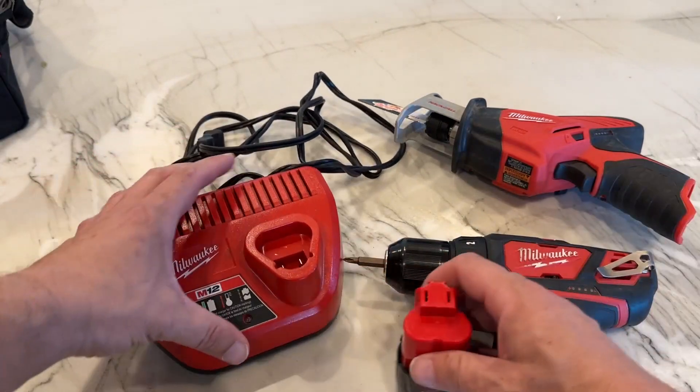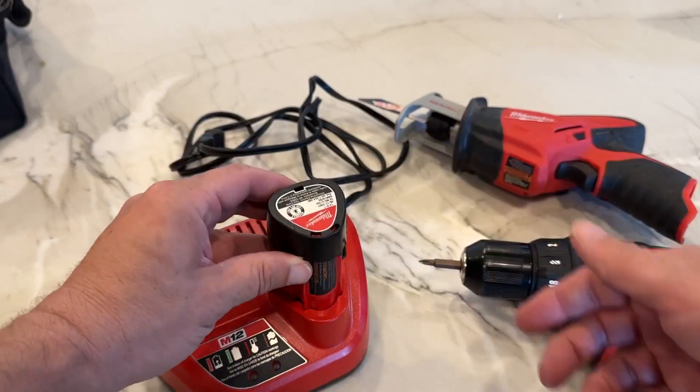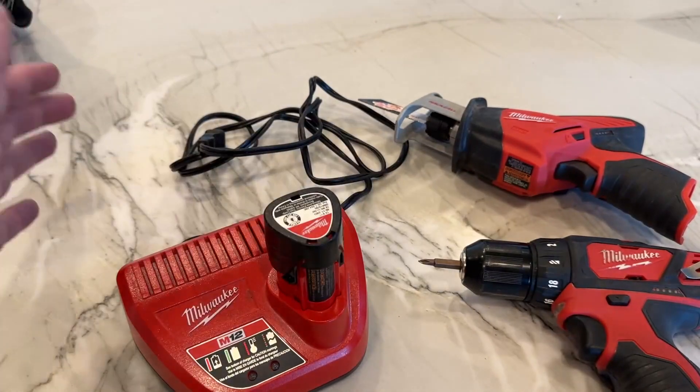As far as the charging station goes, they charge on this little M12 charging station. You just plug it into the wall, pop the battery down upside down like this, and then it'll go ahead and start charging.